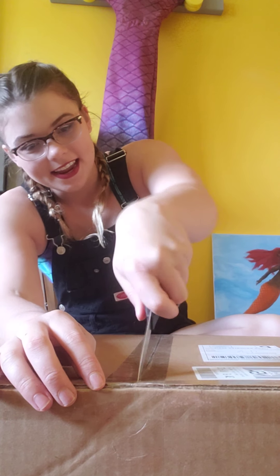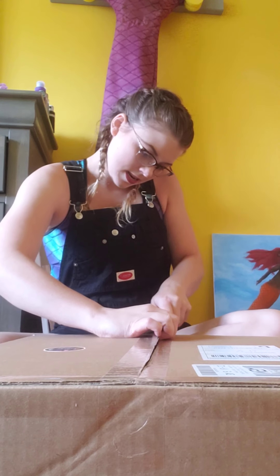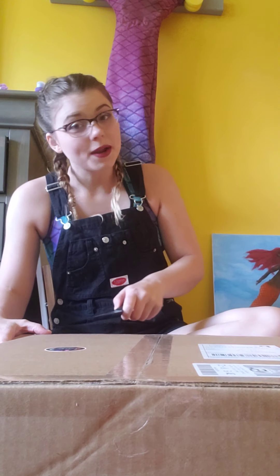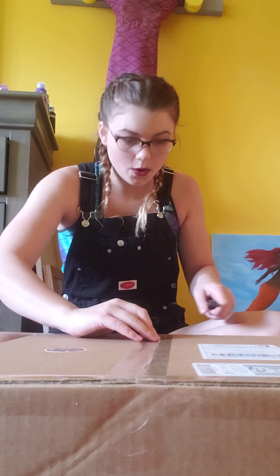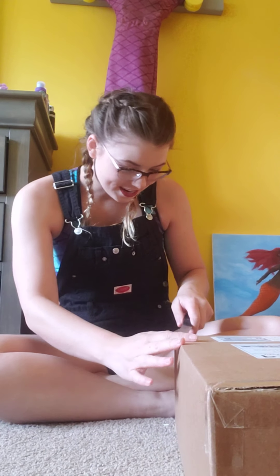I know a lot of you don't know that I wear glasses, but it's Saturday and I figured to just not worry about contacts. Oh well. This box is like, real tight, but it's fine. At least it's secure.